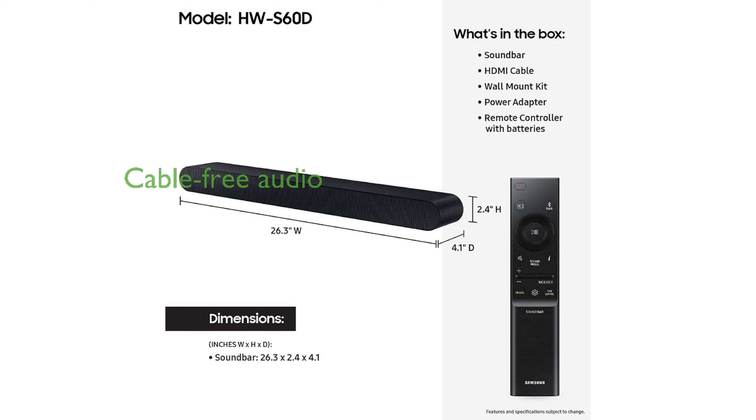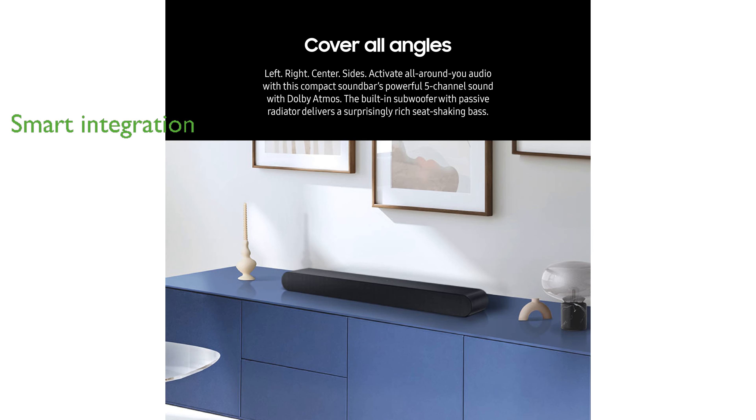Eliminate cable clutter while experiencing elevated audio quality with the wireless Dolby Atmos technology. Effortlessly integrate your smart devices and control them using built-in voice assistants like Alexa, Chromecast, and AirPlay 2.